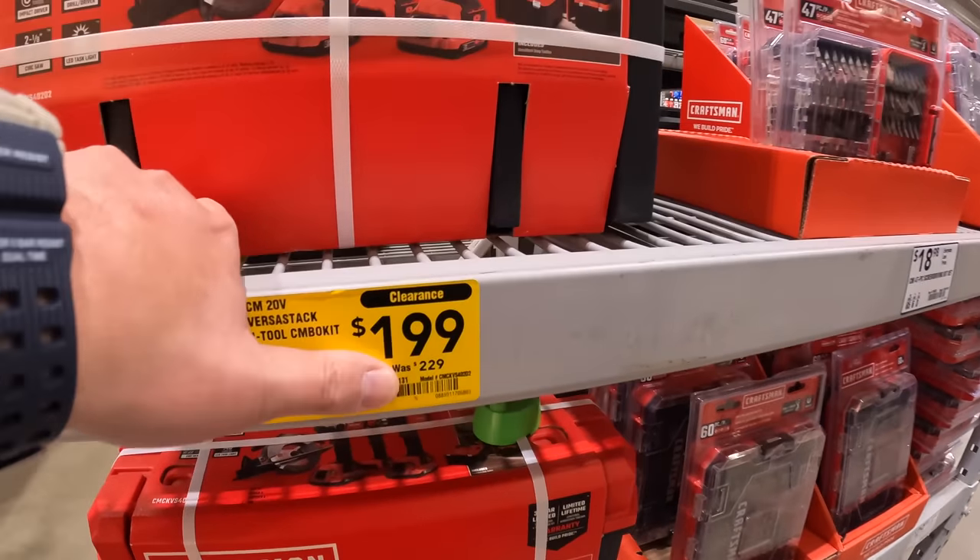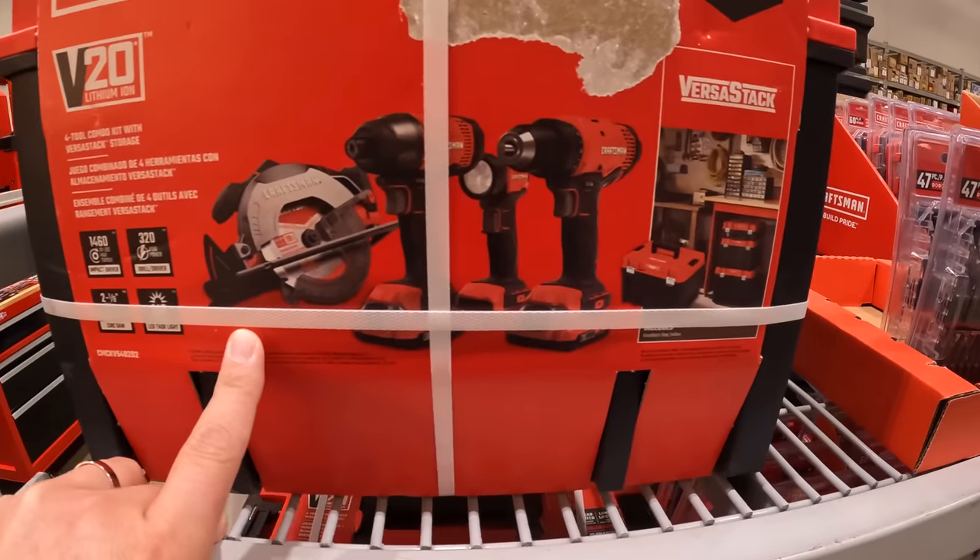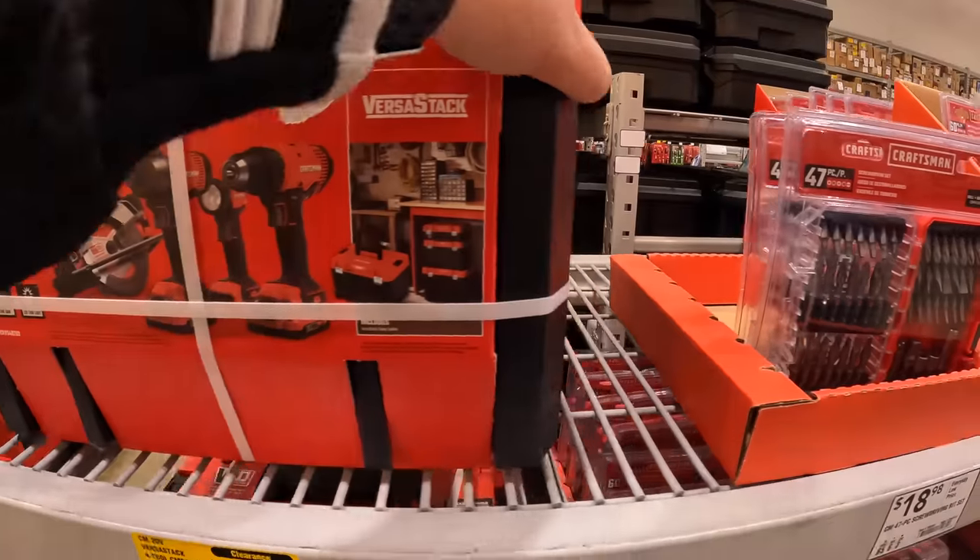$229 for the four-tool combo kit with VersaStack storage. Comes with two batteries for the tools and the case.